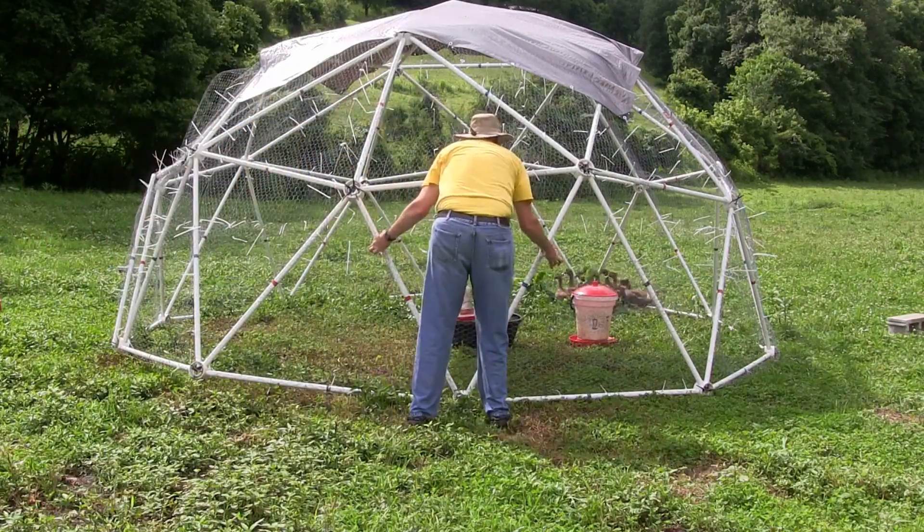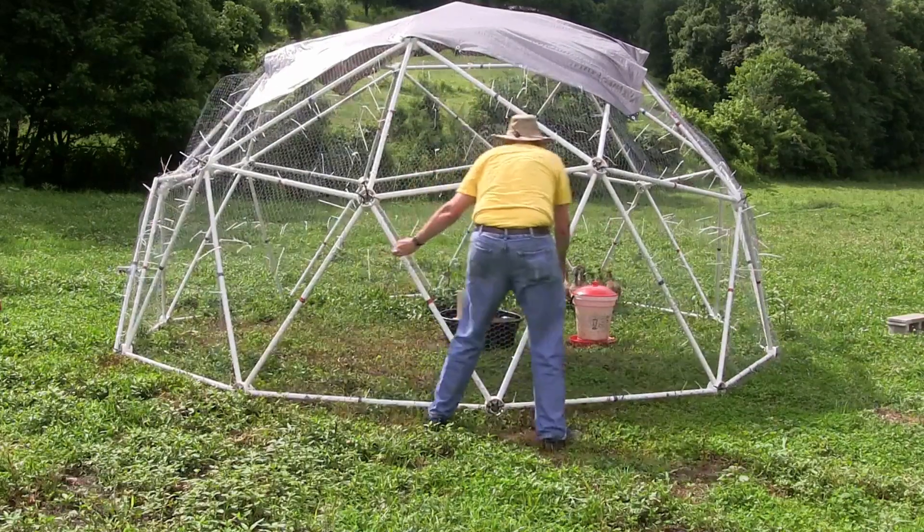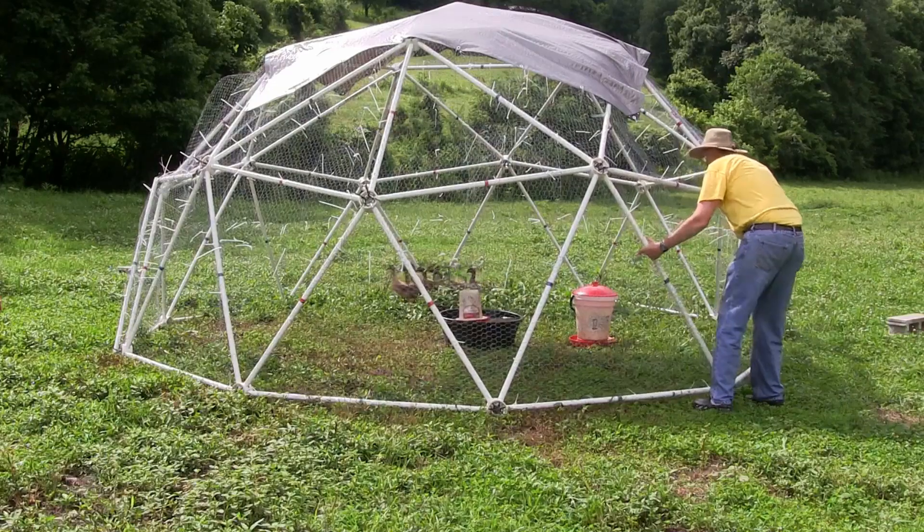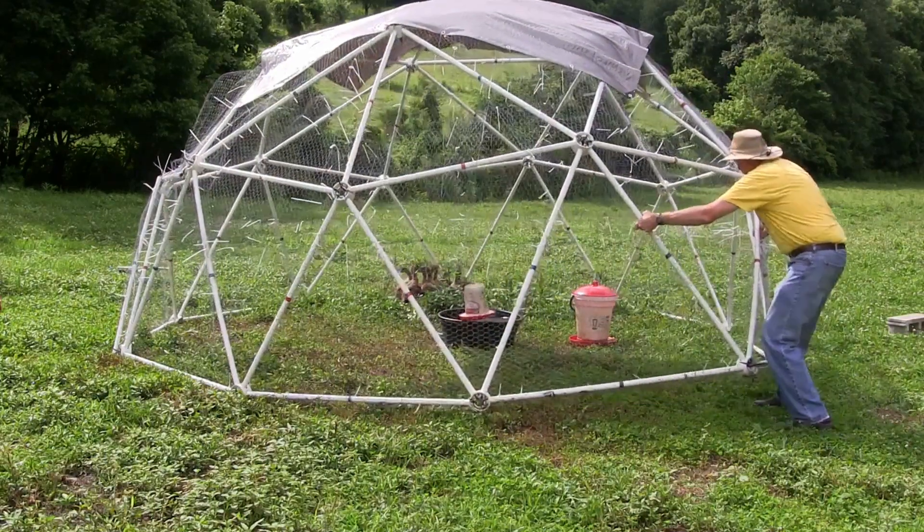With two people, it's much, much easier to move the dome. One person can get on both sides of the dome — it's really pretty easy to control — but it can be moved by one person.